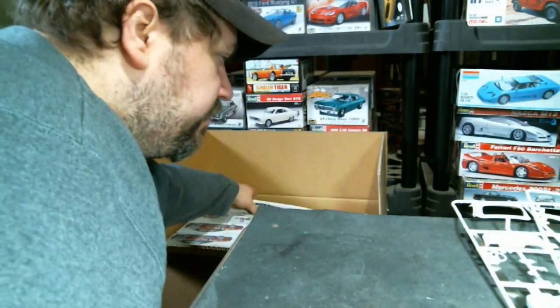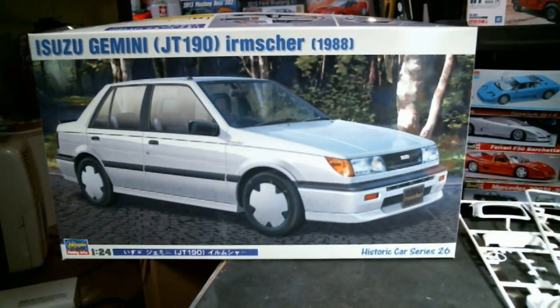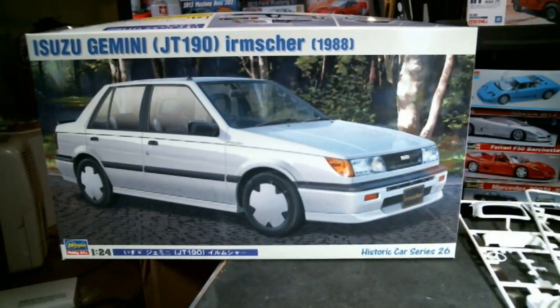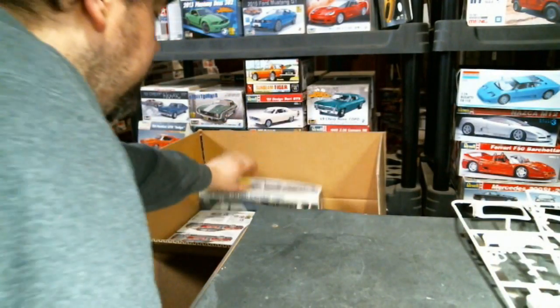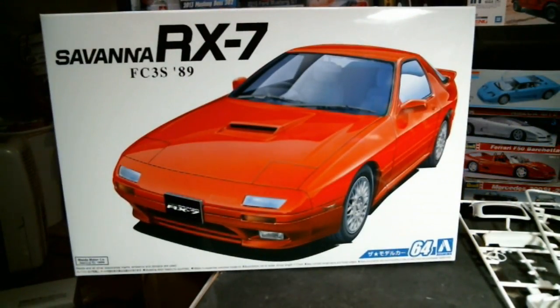Here's the other Hasegawa kit we got in this shipment — the Ermshire Turbo version of the Isuzu Gemini with those great monoblock wheels. Not a lot to say here, it's curbside. It's been out for a couple of months; I'm pretty sure Feedon's Garage did a full box-open on that if you want to see the detailed contents.